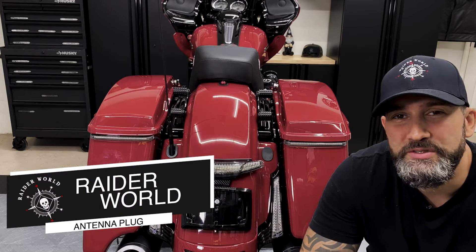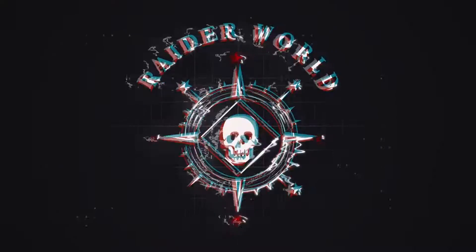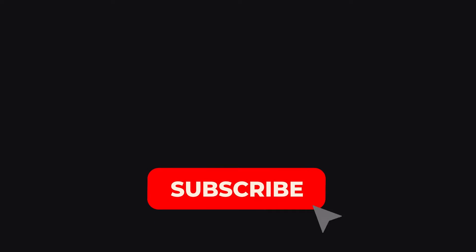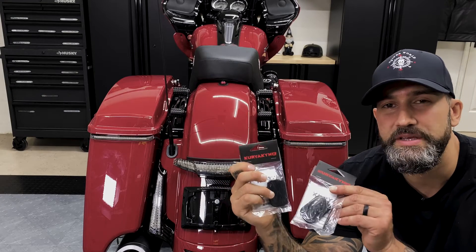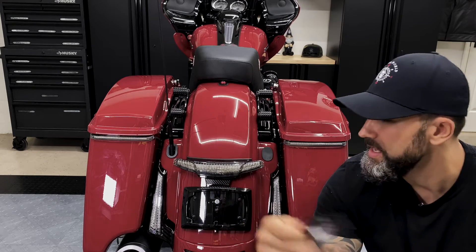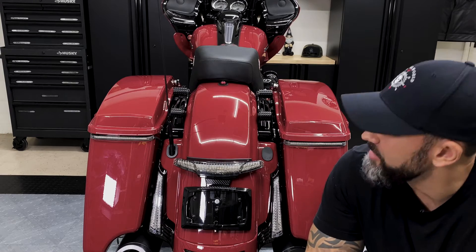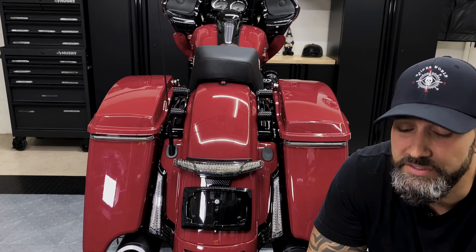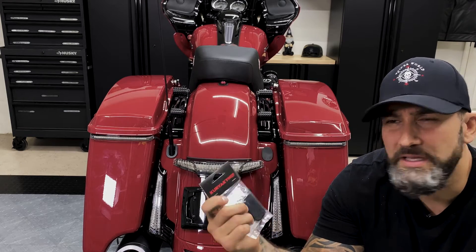Hey, what's going on everyone? Welcome back to Raid World. So today we're going to be installing Kiryakin's antenna filler plugs. I did purchase two of these. They come in gloss black. I'm going to be removing the stock antenna that comes on the Harley Davidson. I don't use the antenna anyway — mostly use my phone, as I'm sure most of us do. These are from Kiryakin, and I purchased them on RevZilla. I'll put the link below.